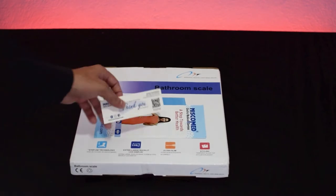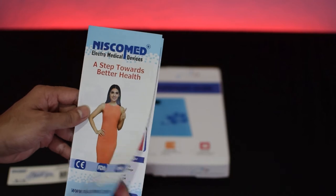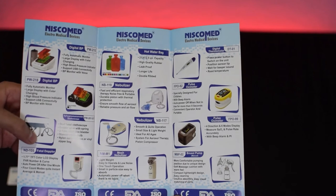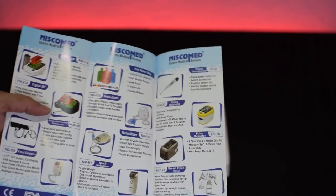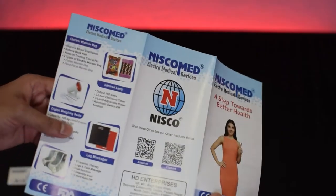First we get the thank you card from Niscomet, then we get a pamphlet where all the products manufactured by Niscomet are listed. All the products are approved by the FDA and ISO. Anyone can buy these products from Amazon or Flipkart, or for more details visit their website — all the links are given in the description.